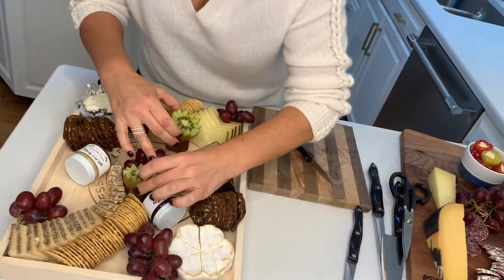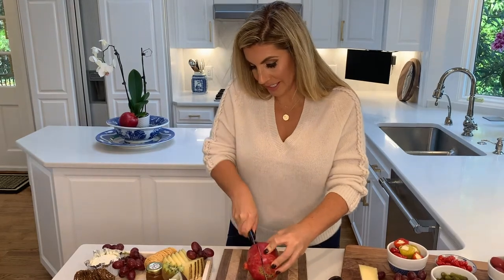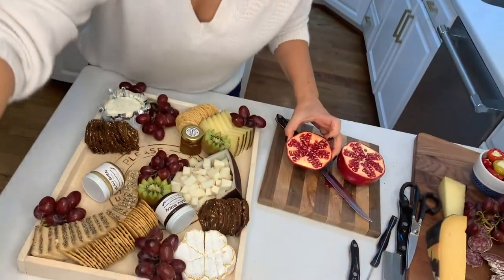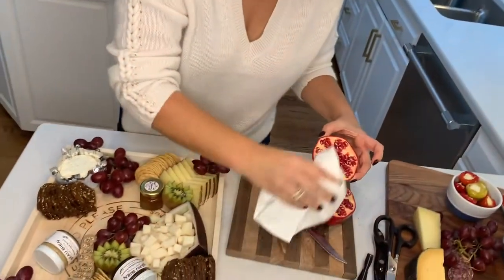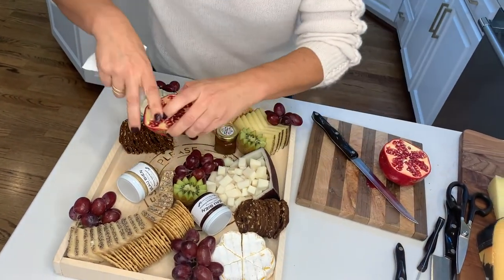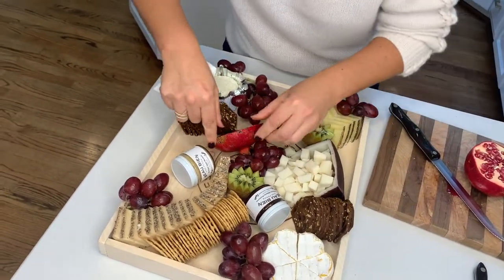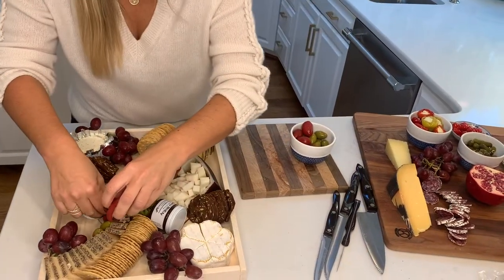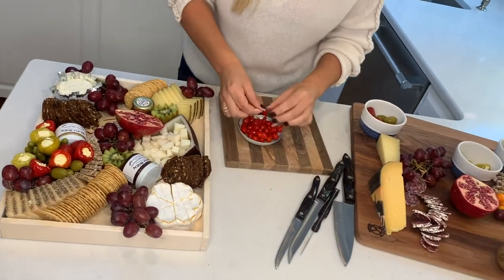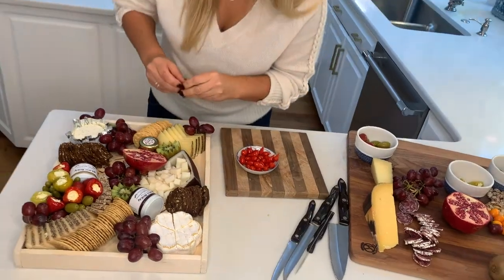I might want to put the kiwi right over here. Now I've got a beautiful pomegranate — let's take a look at the beautiful color, it's just gorgeous. Sometimes I wipe them off because it can get juicy and I don't want it getting all over the board. You'll notice I'm putting all the fruit somewhat together in groupings. I'm going to add in a little bit of olives, little pickles, stuffed peppers, and teeny tiny little peppers — these are my little sweetie pops, so cute. They just look like a little bud ready to bloom.